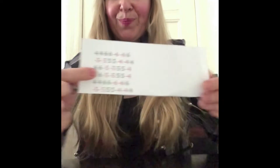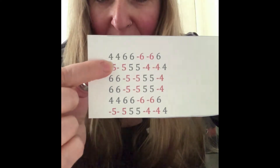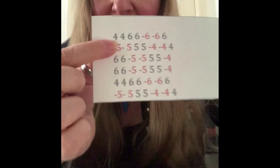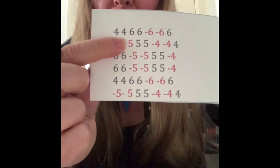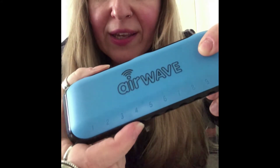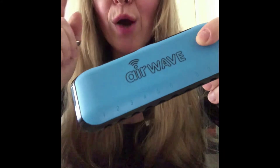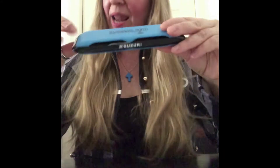We will do it together. At first, you have to find on your harmonica the number four. Like this. Can you see? This is the number four. And then you have to blow out twice. Like this.